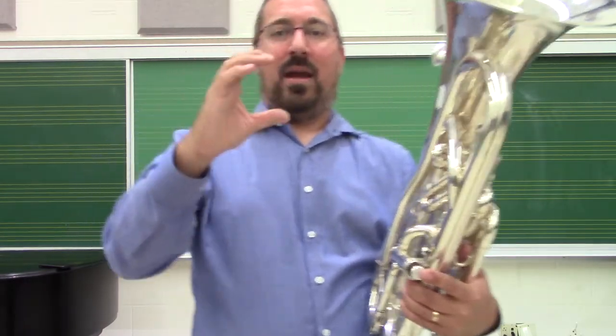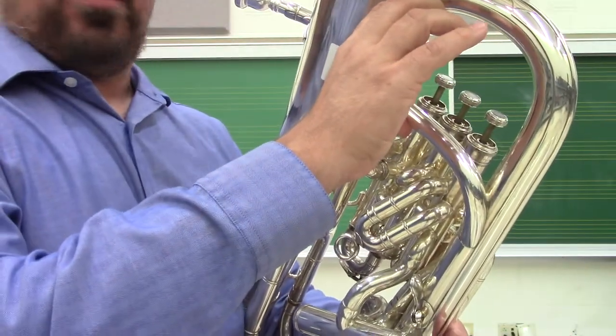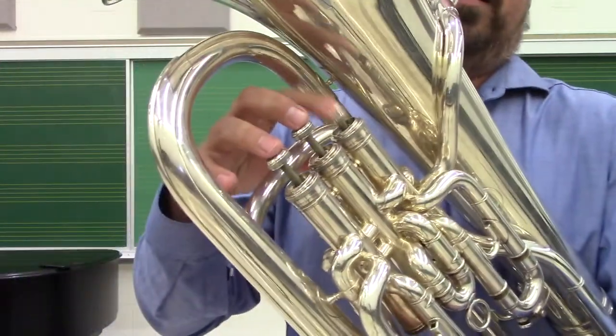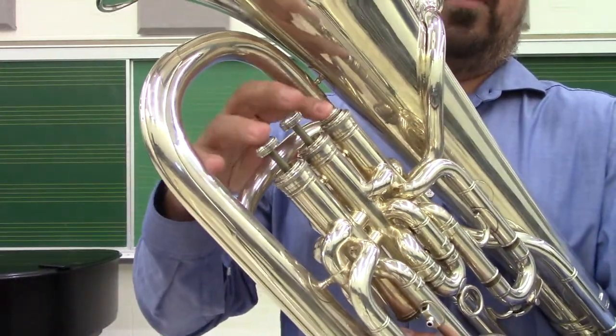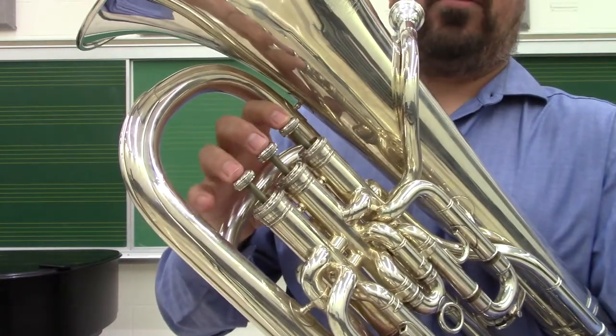In my right hand, I make a C, and that C fits right underneath the brace that's behind the valves, and then my fingers go right on top — one, two, three. The first valve is always the one closest to the mouthpiece, and the third valve is furthest away from it.